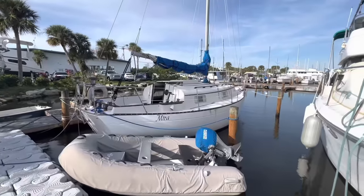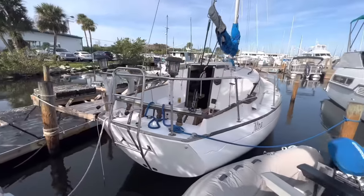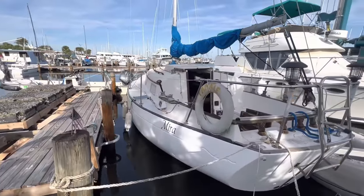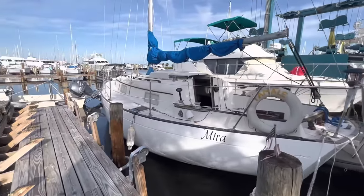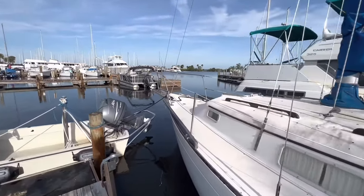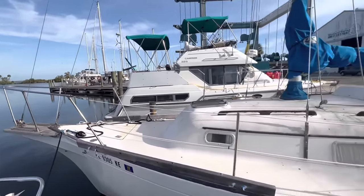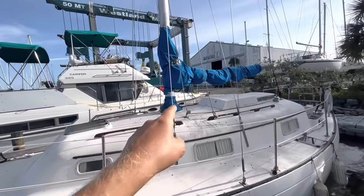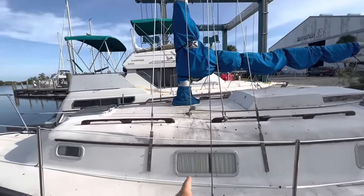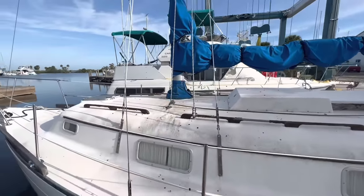So, Bayfield 29, about a three and a half foot draft, which is nice for Florida — a little shallower than my four foot draft on my other boat. And a ten foot beam, so pretty wide. I believe it is a cutter rig. It's got a forestay and inner stay, a little bowsprit, so you can have a jib and a staysail. I think he's also got a genoa with it. The mast is keel-stepped, so it goes all the way to the keel, which I'm not crazy about because that can make some leaks, but it's not a big deal.